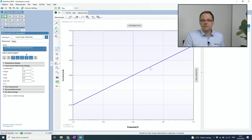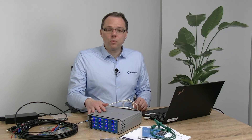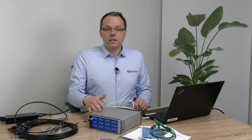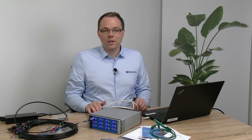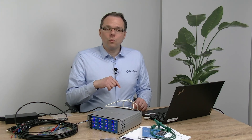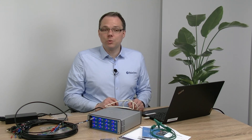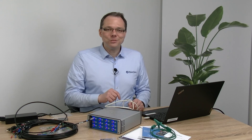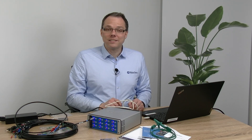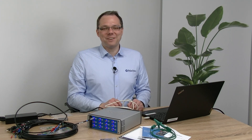This is already what I wanted to show in this unboxing video. If you want to know more about the instrument and the specifications, just visit palmsense.com. If you don't want to miss any videos, subscribe to our YouTube channel, and if you don't want to miss any updates, follow us on LinkedIn. Thanks for watching and have a great day.